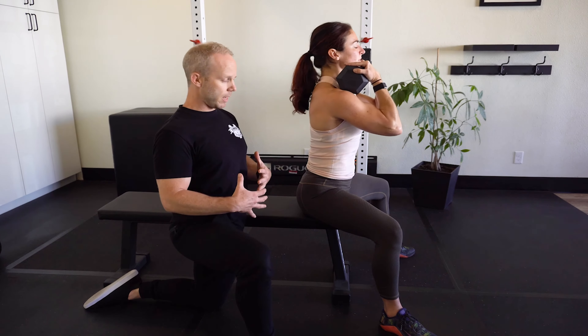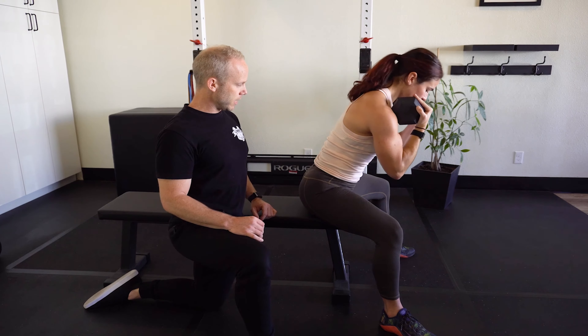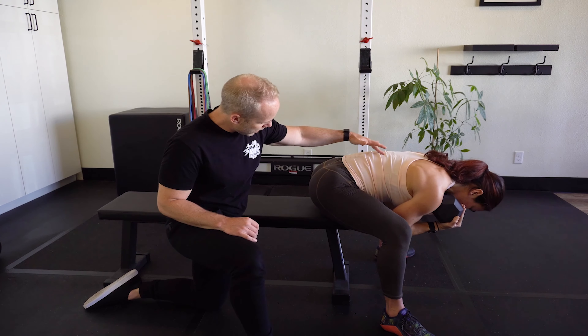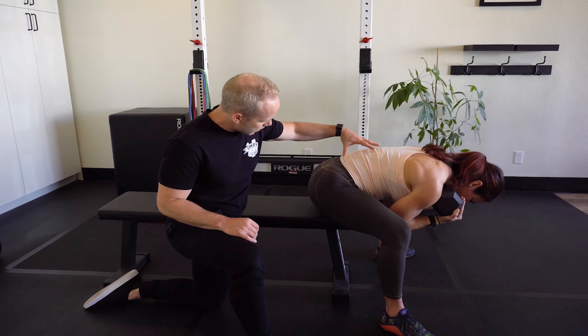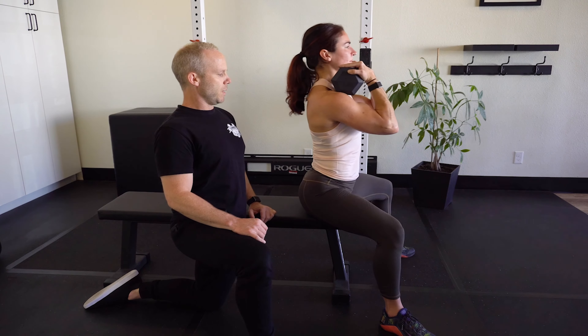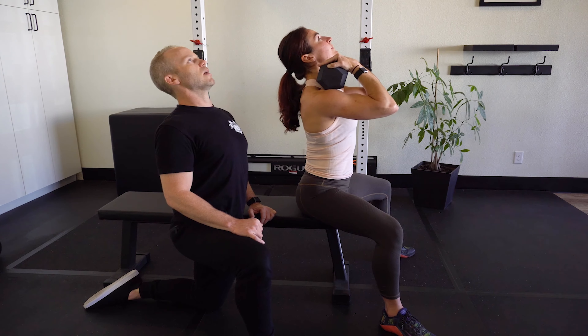Second rep. Inhale, start to flex at the hips. Now the trunk follows. We're okay to access some of this rounding. This is what takes me back up. Big extension — thoracic and cervical.